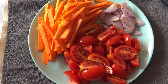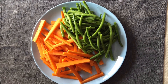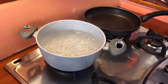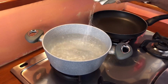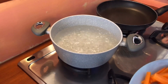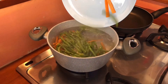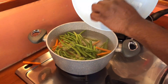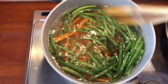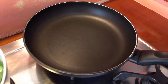Let's cut the carrot in the middle. Let's cook the carrot for a long time. Let's fry the carrot for a long time.